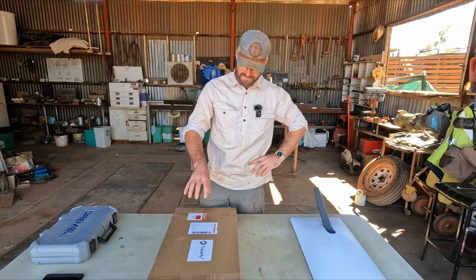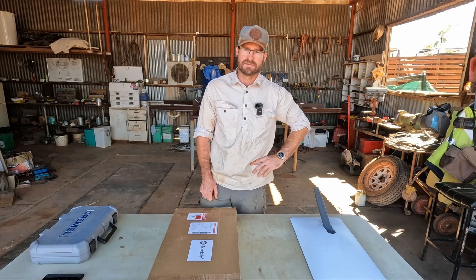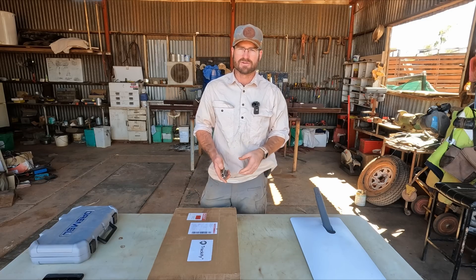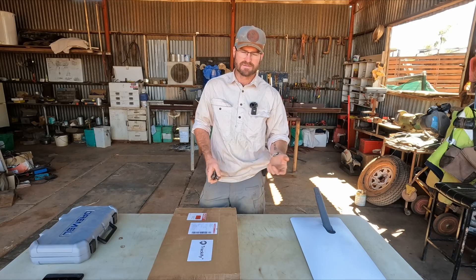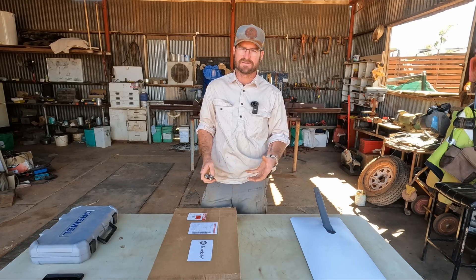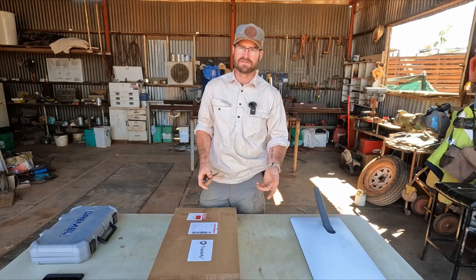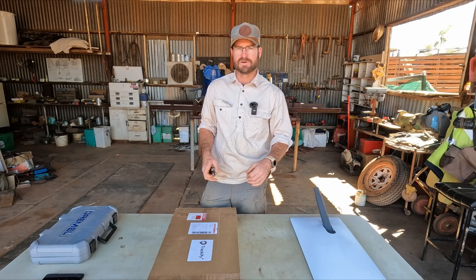This one is designed for the Outback. We're going to have a look at it and install it into one of our Starlinks today, and we're going to talk about some of the changes to Starlink and in-motion use, some of the changes that have occurred to the Starlink plans, what's going to be best for your Outback setup, plus some configuration settings we've found and different setups for powering them in remote areas.